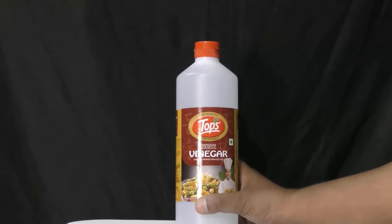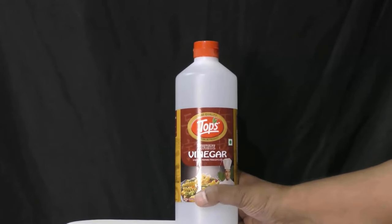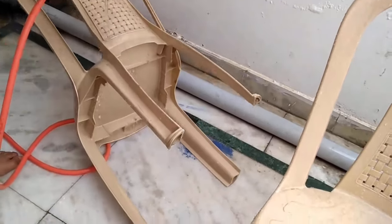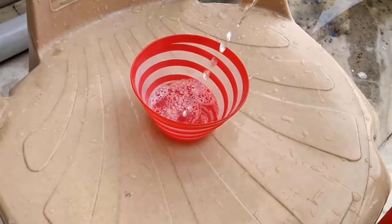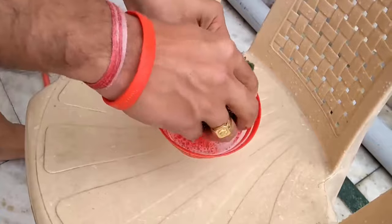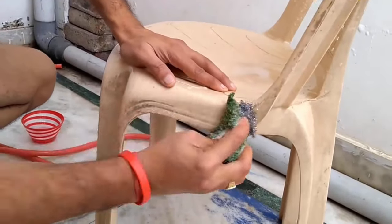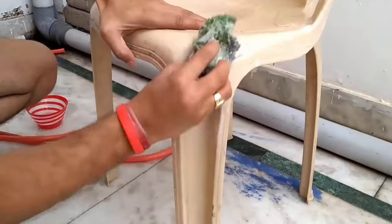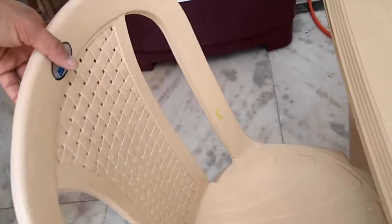You can use white vinegar for cleaning your chairs — it is a great natural stain remover. Before starting the cleaning process, firstly wet the chair with water. Then add a few drops of any liquid dish detergent in a bowl, add white vinegar in it, and mix it well. Take any scrubber and dip it in the solution, then start to rub the surface. Scrub the chair from all its sides properly — it will remove all dirt and stains easily.